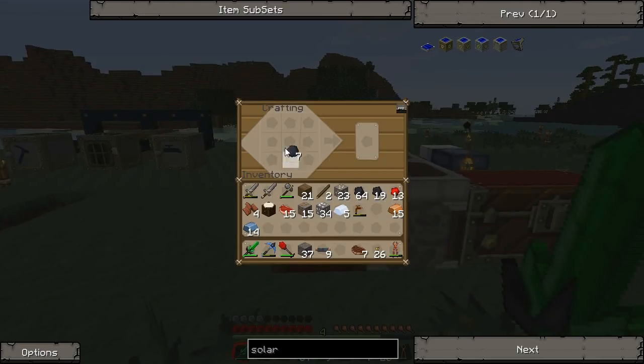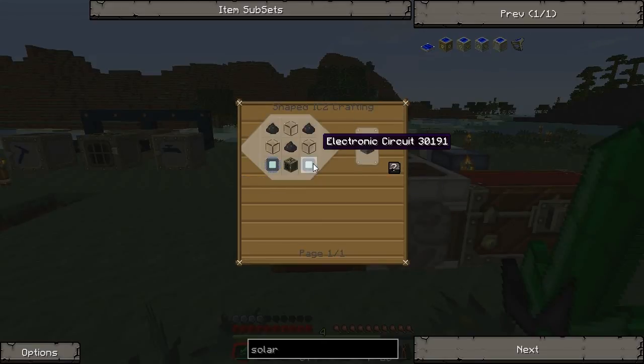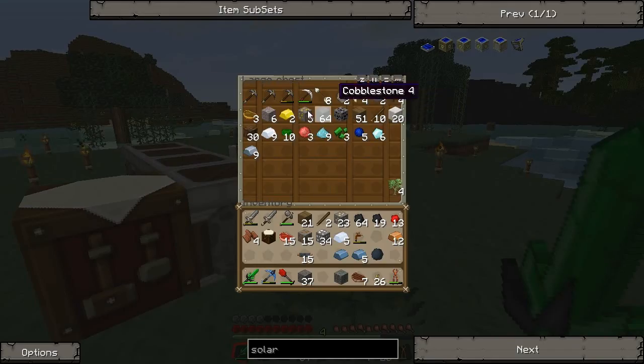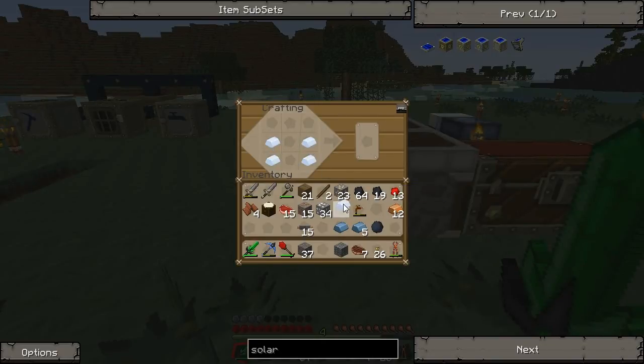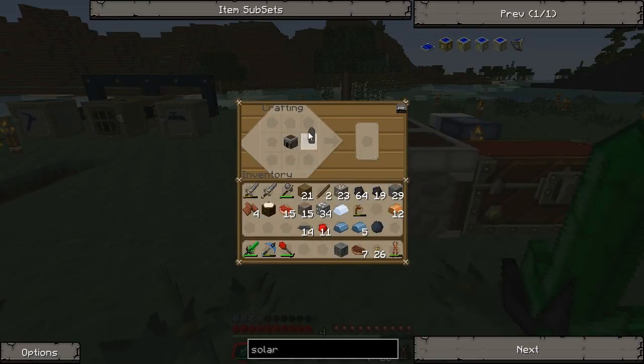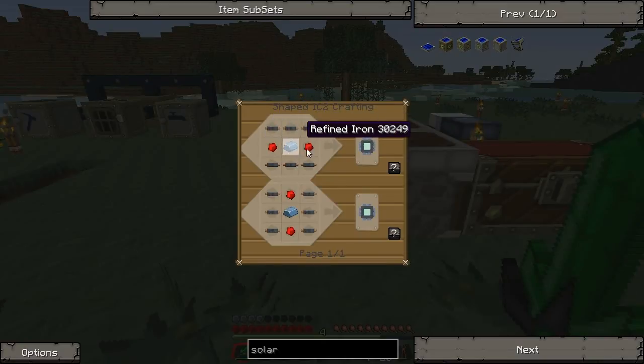I think I have everything I need. Let's make some more rubber cables first, then we need to make the machine block. We also need a regular furnace, the i-battery — the iron furnace goes like that — some redstone, and the furnace is made from cobblestone. Then a couple more cables, and then the generator.